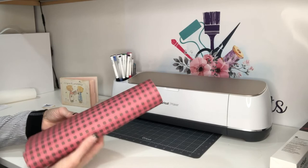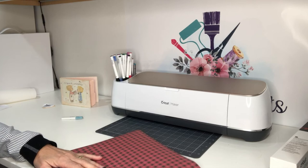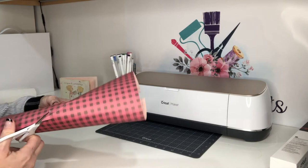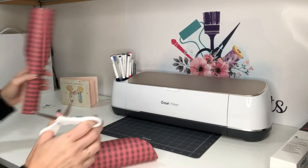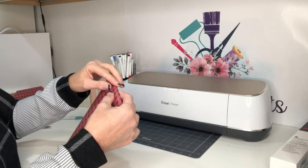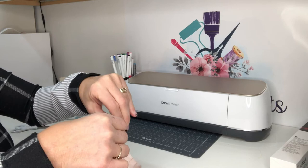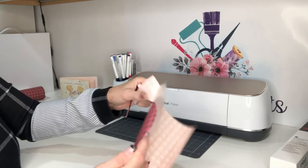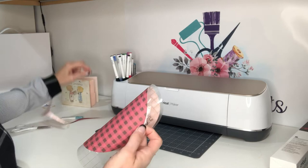Weeding the infusible ink is definitely different than normal weeding. The first thing I want to do is trim off any excess — I'm going to trim around the circle. I like to trim pretty close because infusible ink is a little spendy and we want to make sure we can reuse whatever we have. With infusible ink, I'm not using my weeding tool initially. What you do is you pop it — see how it just kind of pops out? Then you just rip it and it rips really nice.